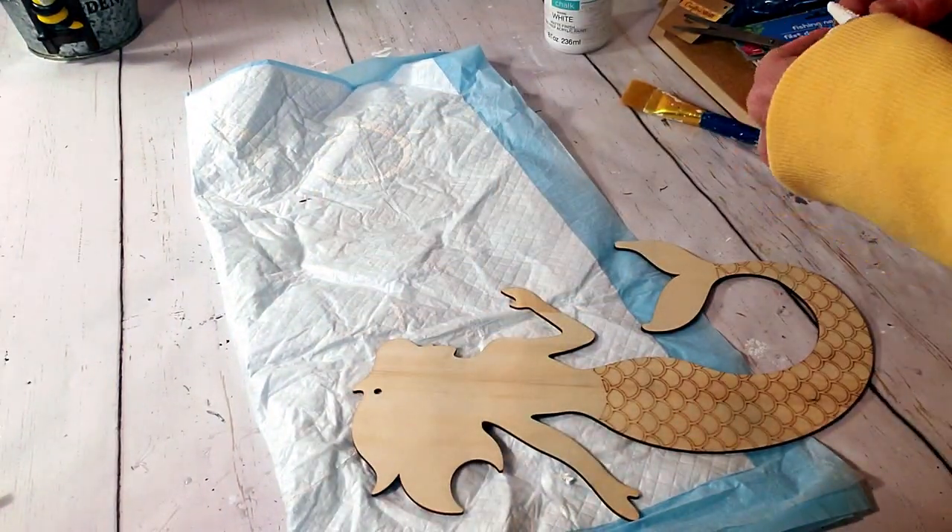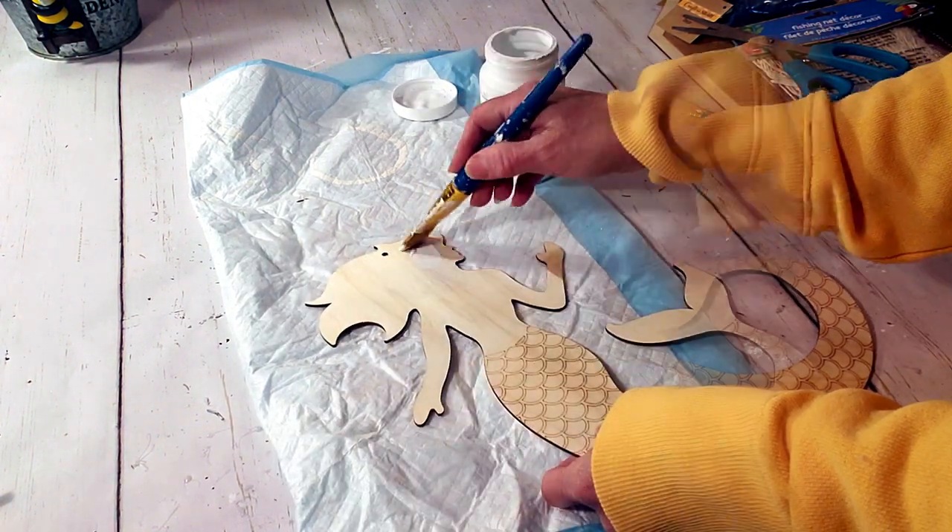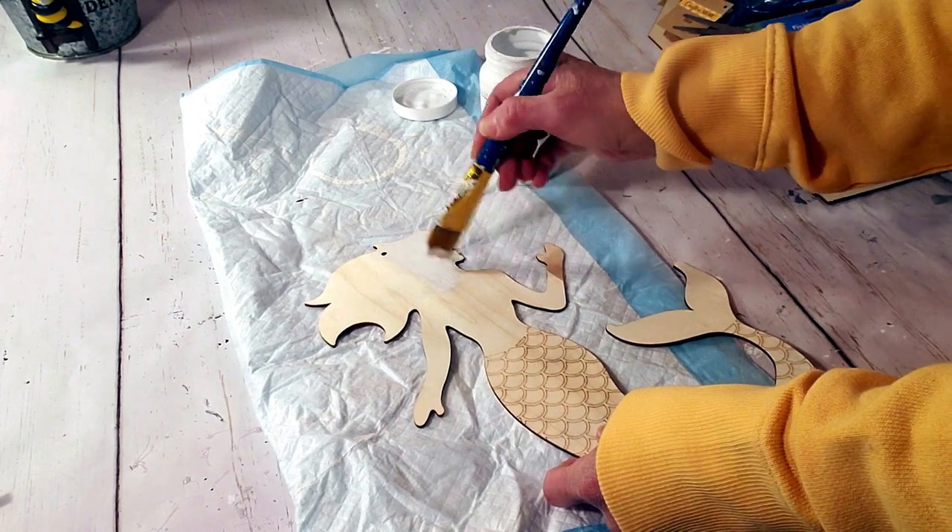I'm trying to remove the star that's on her hand because I need to paint around her arm and hand, so I just took it off and then I'll replace it.